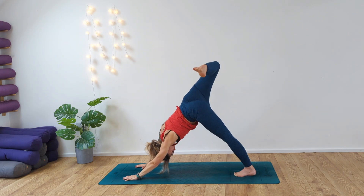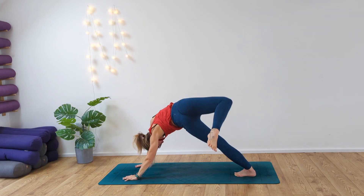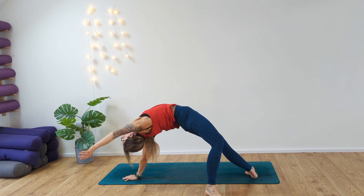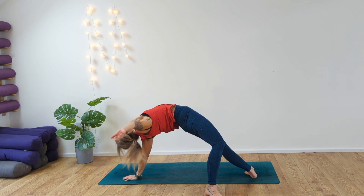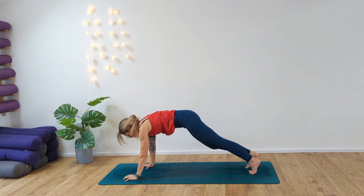Bend the top knee, open up the hips, opening up the chest. Inhale, straighten out that left arm. Exhale, release the foot all the way back — wild thing. Reach the right arm behind you.